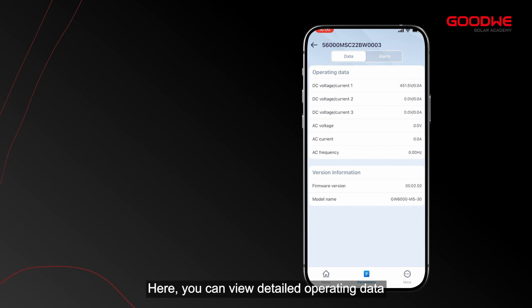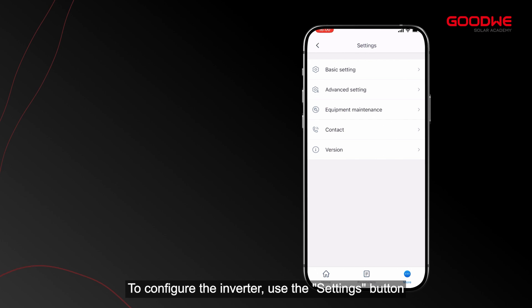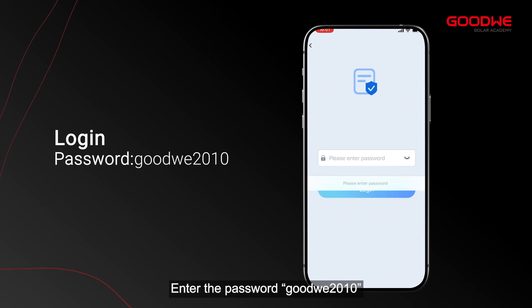On the home page and parameters page you will find basic data about the inverter. Click on the parameters button — here you can view detailed operating data, version information, and alarm information. To configure the inverter, use the settings button.